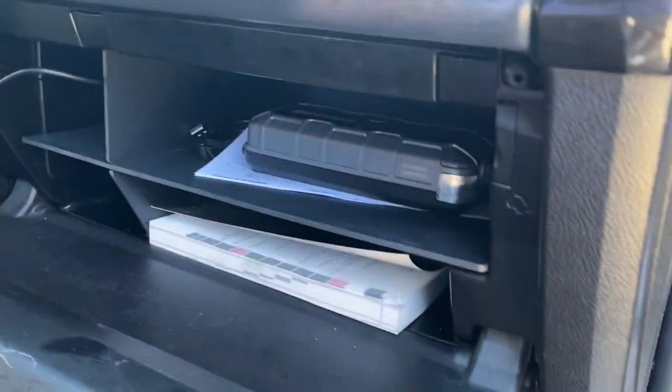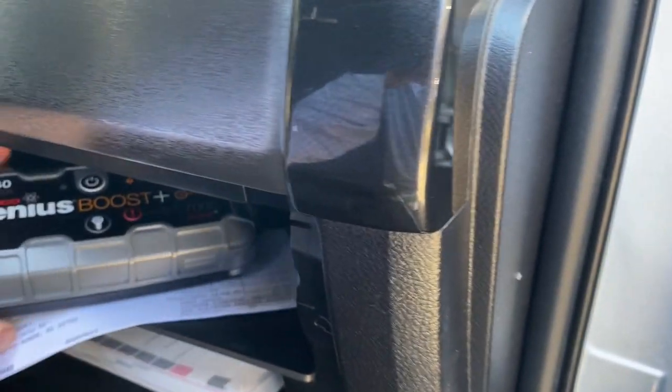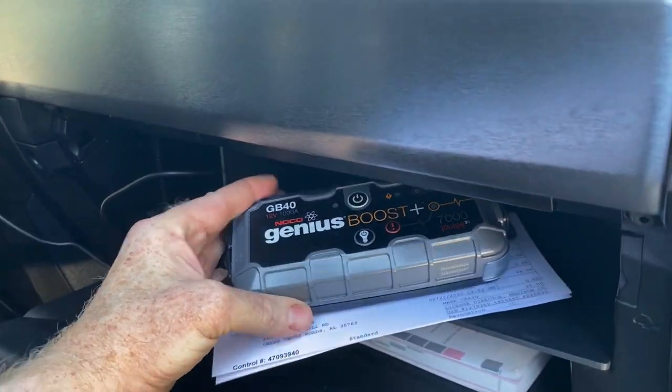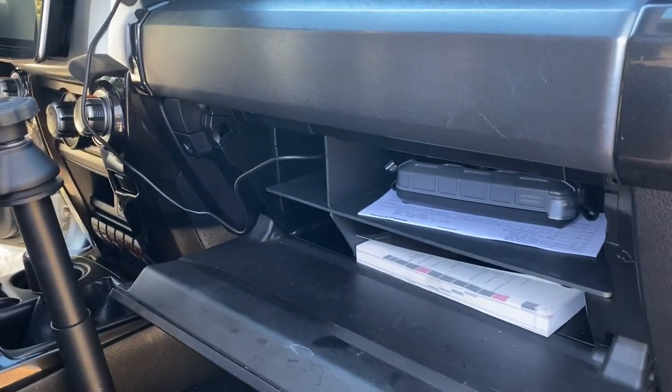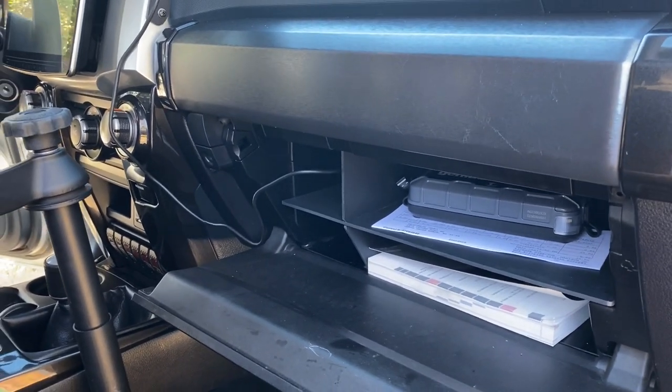In the glove compartment, I keep a third battery just in case all hell breaks loose — because I travel by myself, I just like redundancy.